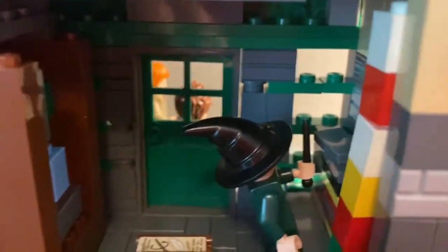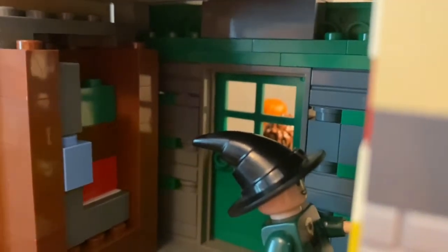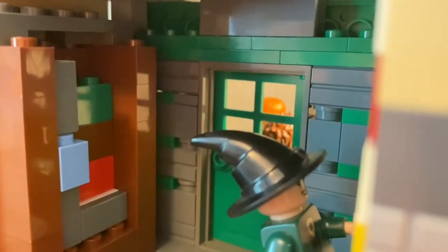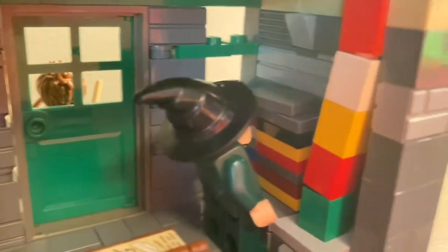Here is Flourish and Blots. I didn't have much space so I had to try to cram everything into a tiny little space. To the left I have a bookshelf and over to the right I have some stacked items that kids would use for school. This isn't just any school — it's Hogwarts — so we have a spell book on display in the middle of the store.